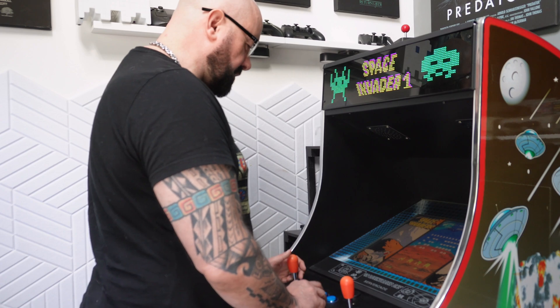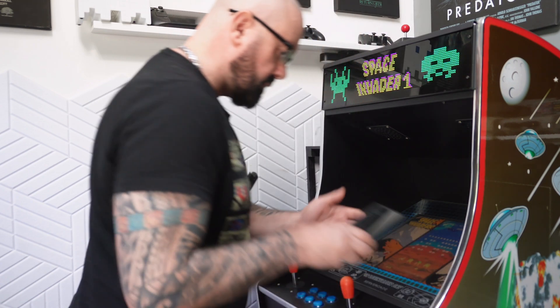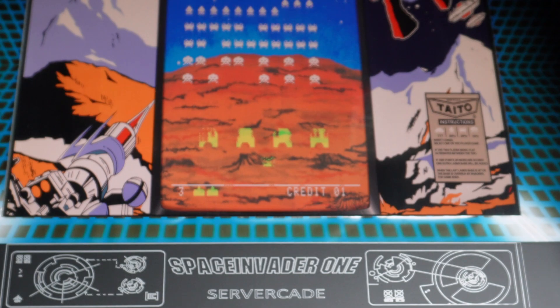Who's that calling now? Right in the middle of a good game of Space Invaders. Hey there, man. How you doing, Stefano? All good? I almost didn't answer this call. I was busy playing a game on this servercade cabinet, and I thought, who's that disturbing me?